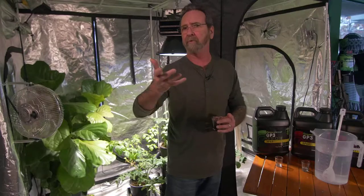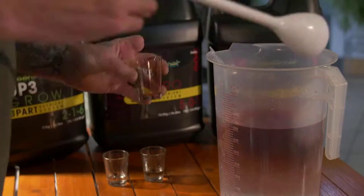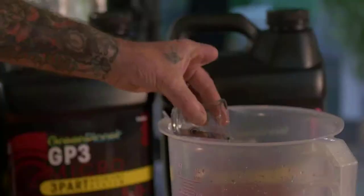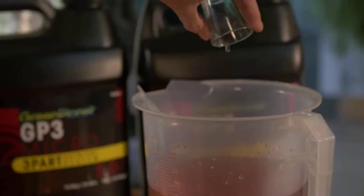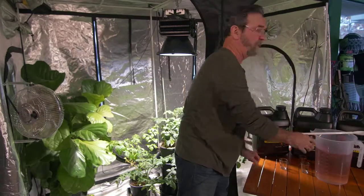For a typical blooming stage — flowering, or wherever the plant's producing flowers and fruits — a typical formula would be two teaspoons of the micro, just dump it right in, no ceremony necessary. That's your first part. Then two teaspoons of the bloom, drop it right in while it stirs. And one teaspoon of the growth — gotta have a little nitrogen too. And that's it, mixed up, everything is dead on.